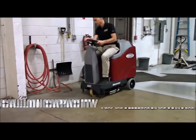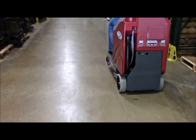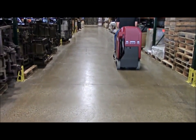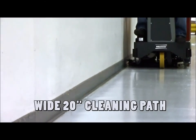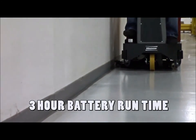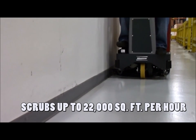The MaxRide 20 is a compact 18-gallon riding scrubber that provides a cost-effective solution to large scrubbing needs. With a wide 20-inch cleaning path that is extended so you can clean right up to the baseboard, and a 3-hour battery run time, the operator can cover up to 22,000 square feet per hour, making the MaxRide highly productive.